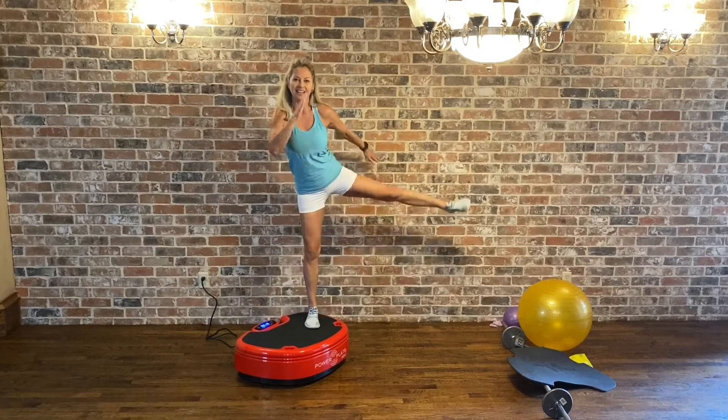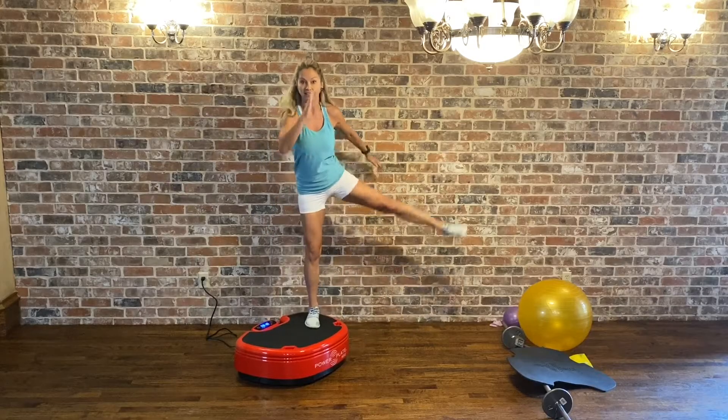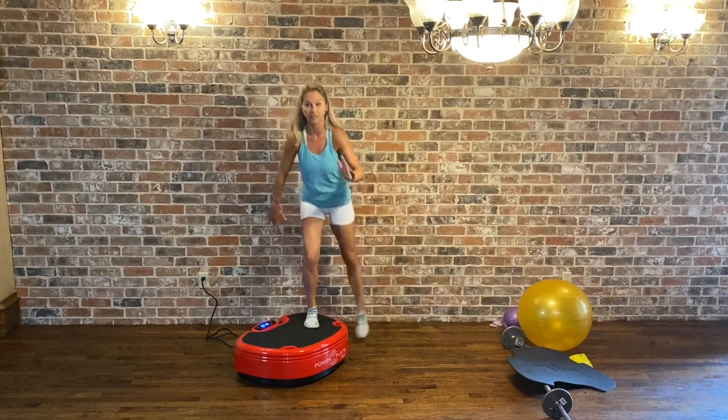Every exercise is about 30 to 45 seconds. You choose the intensity of your workout — I'm just giving you the exercise.